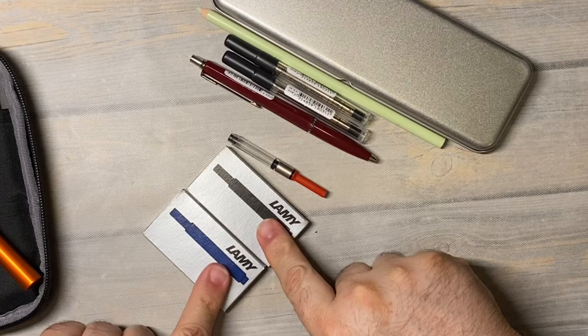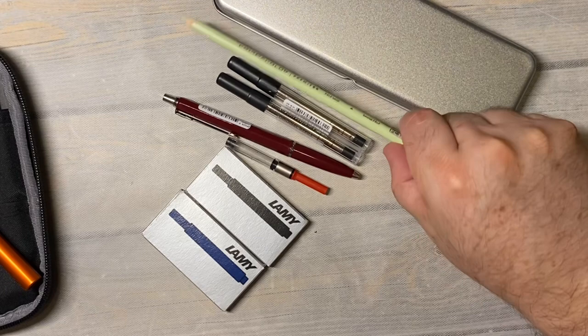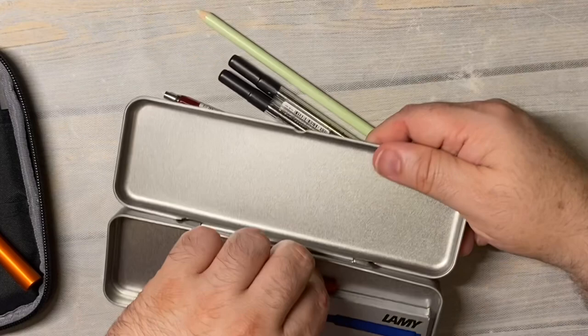So that was my purchase: the converter, the replacement ink, the blue-black and the black, a pen, two black ink refills for the Bolograph, a Prismacolor pencil, and this pen tin or pencil case — or whatever you want to use it for. You could even use it for storing your ink and keeping it all in one place.